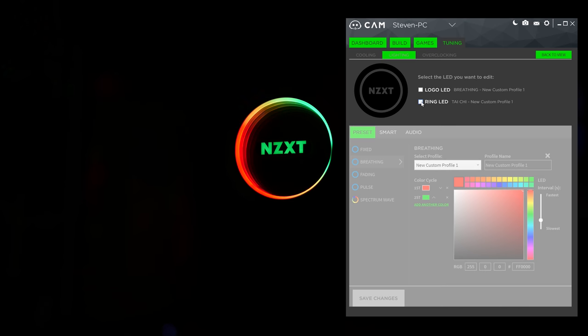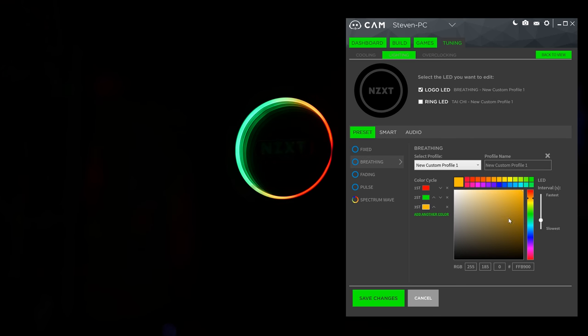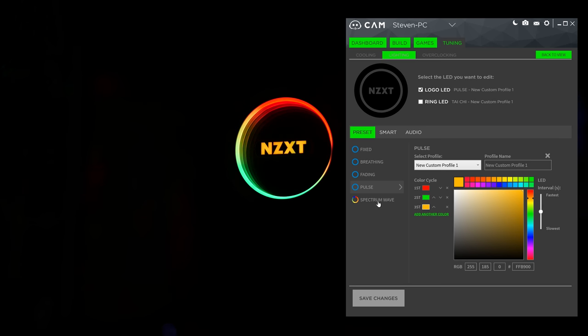Click on edit settings for even more dazzles. Here, you can choose to edit either the logo LED or the ring LED or both, depending on which you leave checked. Starting with the logo LED, we have the self-explanatory fixed mode. Next, there's breathing, where you can adjust speed and add colors into your holly jolly palette. The next effect is fading, which offers the same customizability. Following the fade, we have pulse — the options here are getting a little stale, but they do what they do. The last option for the logo LED, and probably the most thrilling, is spectrum wave. You can make it go super fast and induce seizures upon all who stare into the abyss that is the infinite mirror.